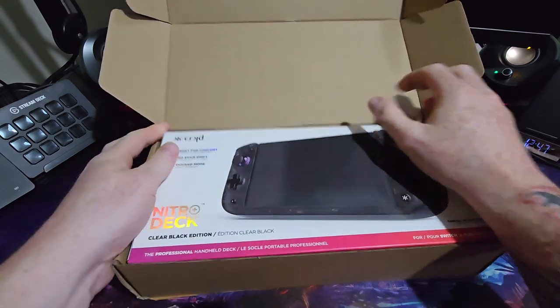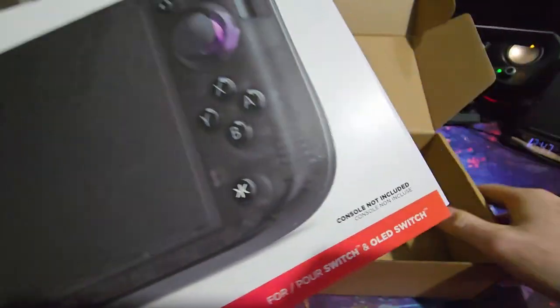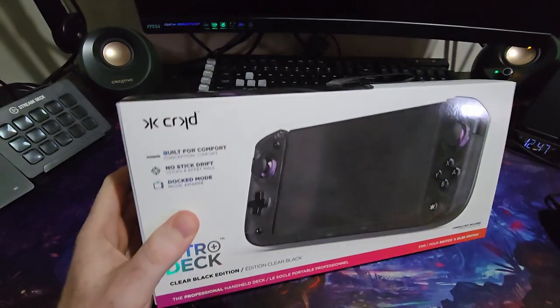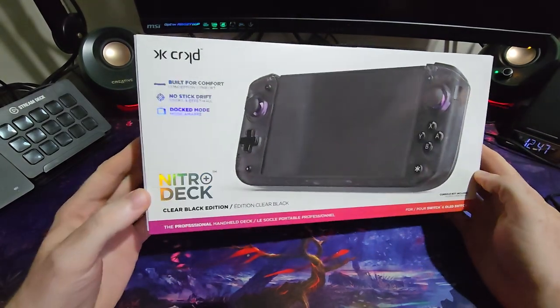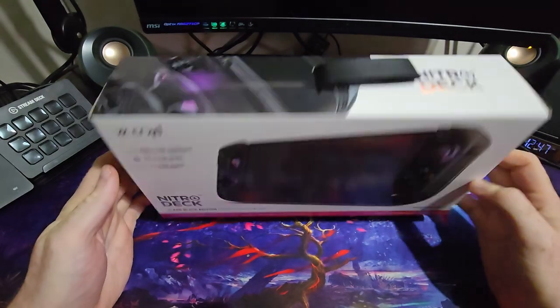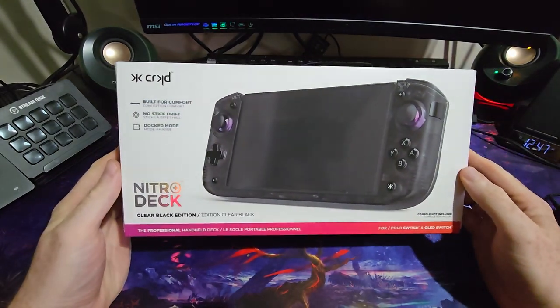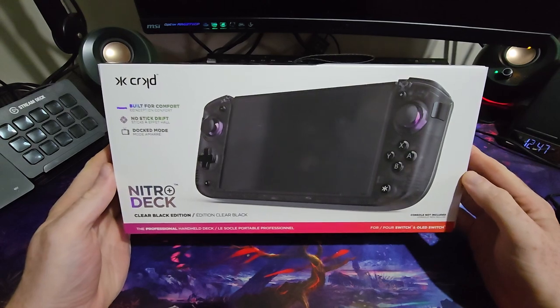This is the Cracked Nitro Deck Plus. Some of you may remember, if you're into the Switch scene, that they brought out a Cracked Nitro Deck about a year ago. It was interesting and I certainly had my eye on it. However, I thought for the money that it just was not worth it.